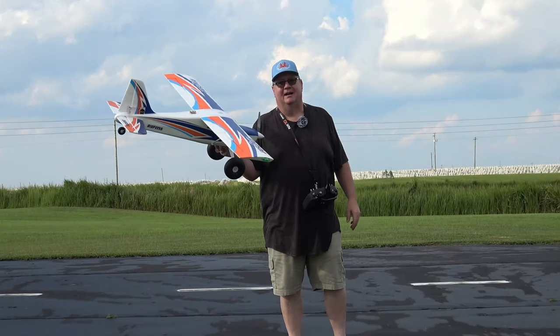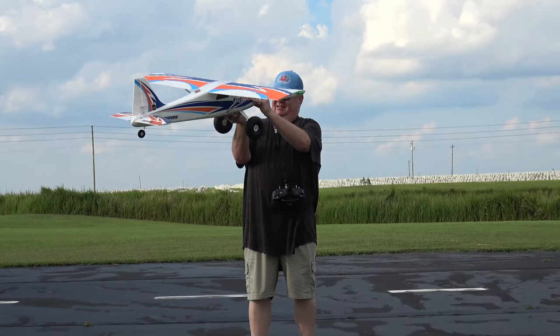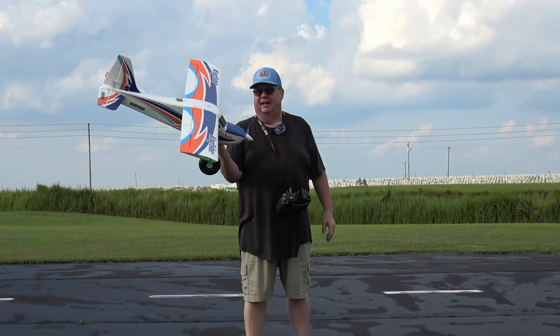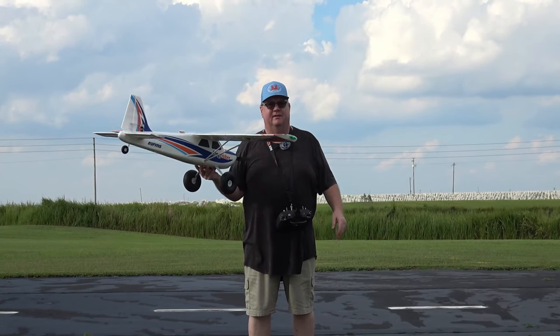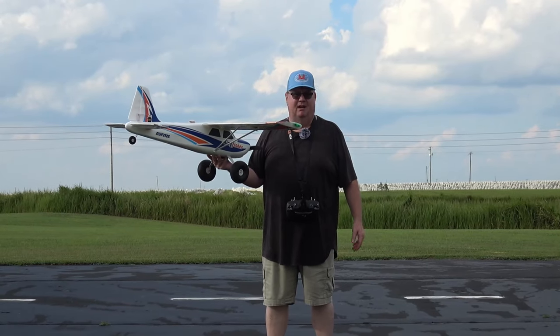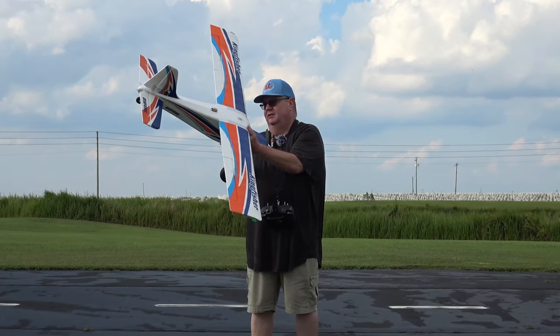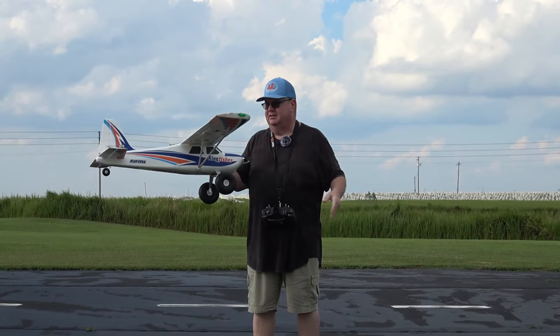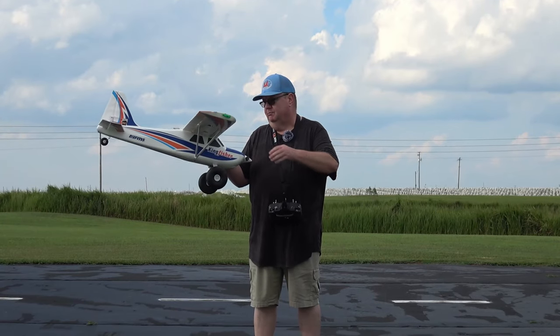Hey folks, this is Fat Guy Flyers RC. This is the FMS Kingfisher and it's a great flying plane. It originally came with the reflex system, but it's such a stable flying plane that I removed the reflex system. The only thing it's got now is an AR620 and a Spektrum receiver.